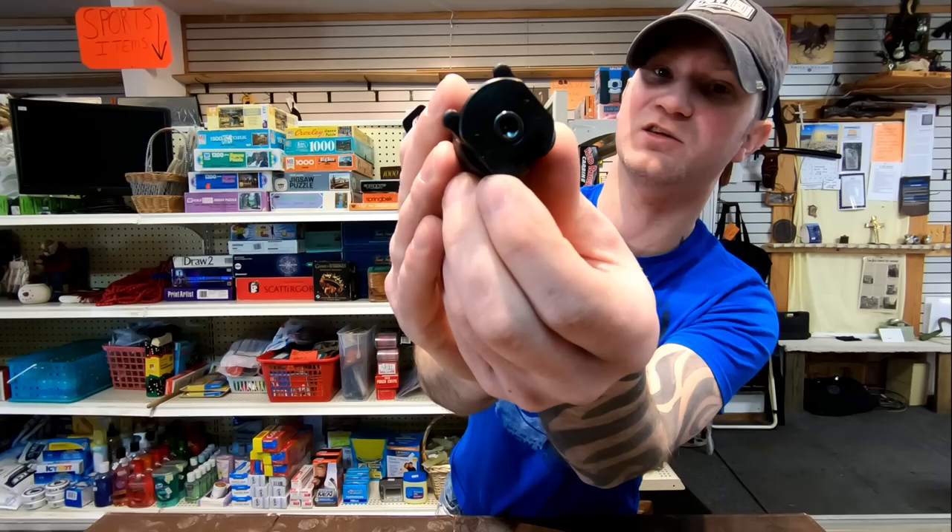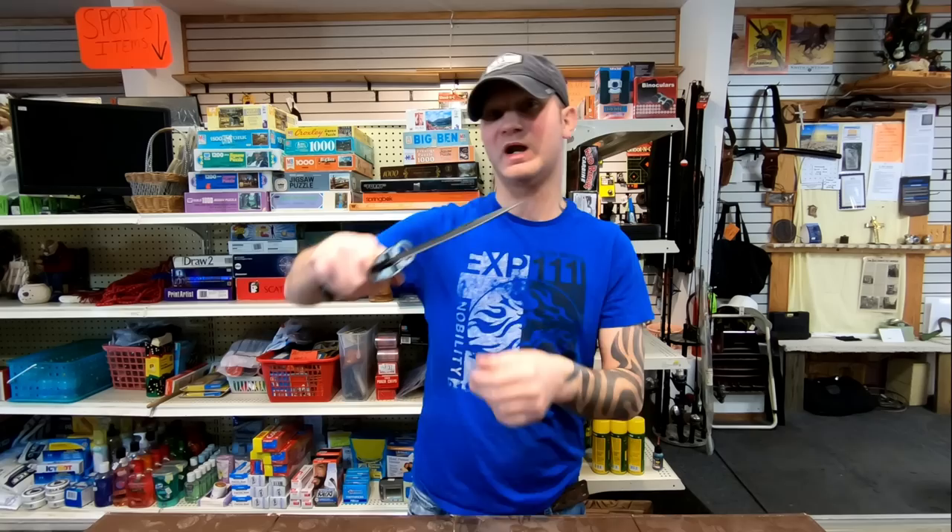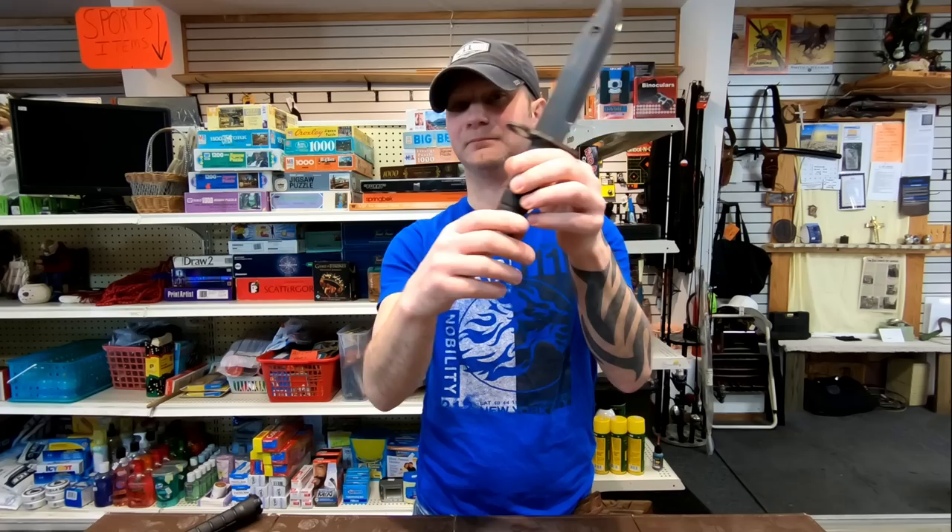Both bayonets are not full tang, so trying to do any chopping is probably not going to work out well. The bar going through the handle is only as thick as this screw, so you are likely to break it. If you do any sort of real prying, you're probably going to break that off. You need to be aware of that.